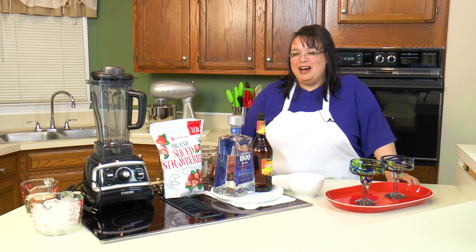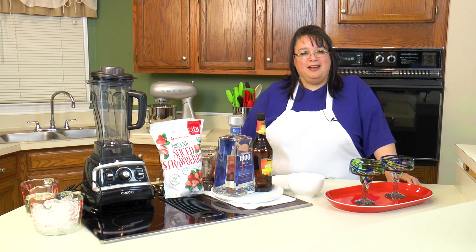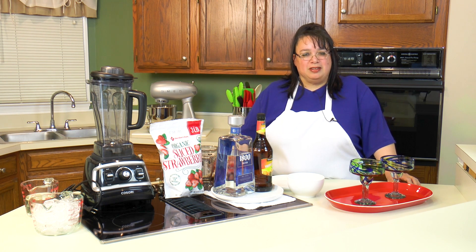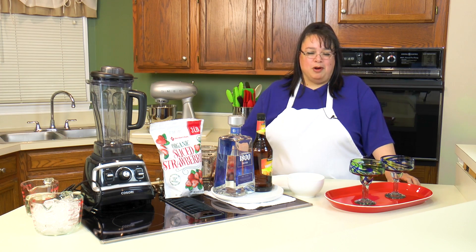Happy Cinco de Mayo! On the show today we're celebrating by making our own homemade strawberry margaritas. Cinco de Mayo is one of my favorite holidays. I'm from California and we celebrate it every single year — great food and great beverages. So join me as we make strawberry margaritas.